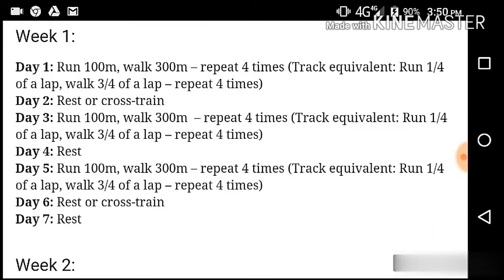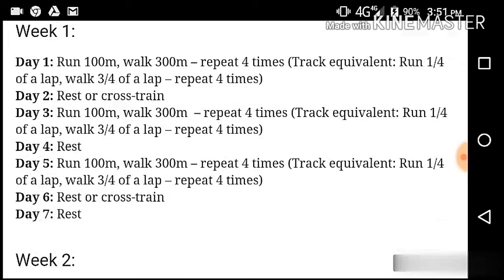Day 6, we have to rest and cross-train. Cross-train is a good thing. We have to do swimming, biking, cycling, and yoga. We have to do cross-training.